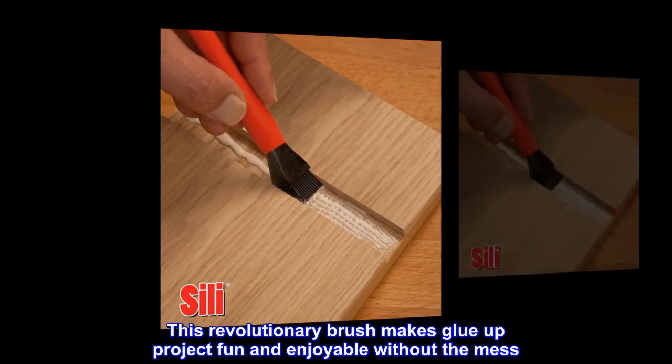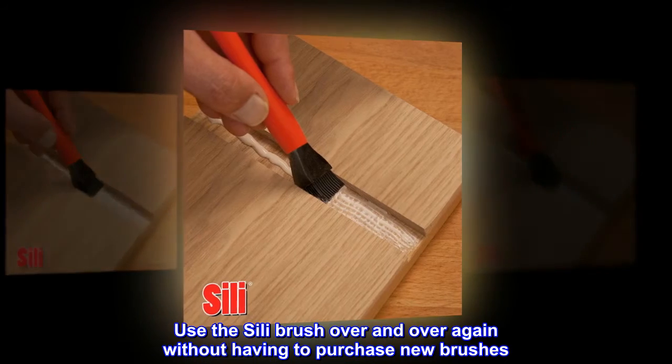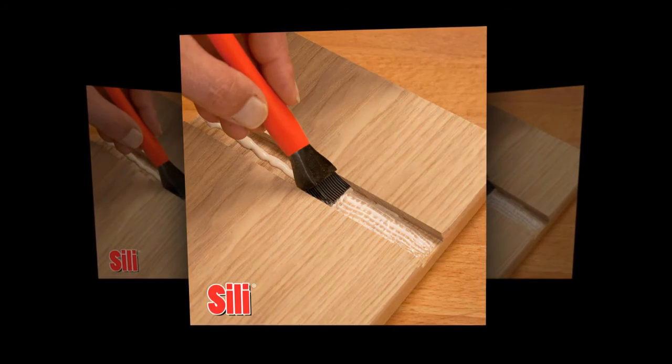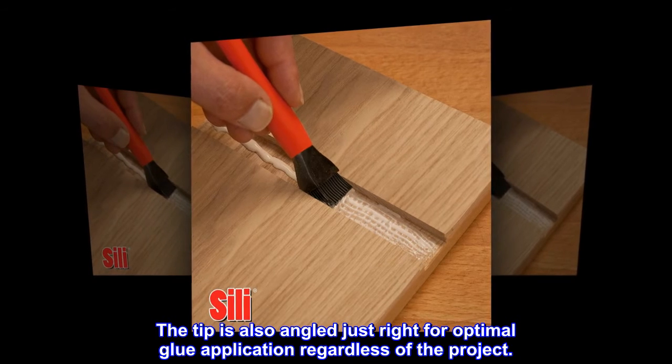This revolutionary brush makes glue-up projects fun and enjoyable without a mess. Use the Silly Brush over and over again without having to purchase new brushes. The Silly Brush tip is made from silicone rubber for easy clean-up, and the tip is also angled just right for optimal glue application regardless of the project.